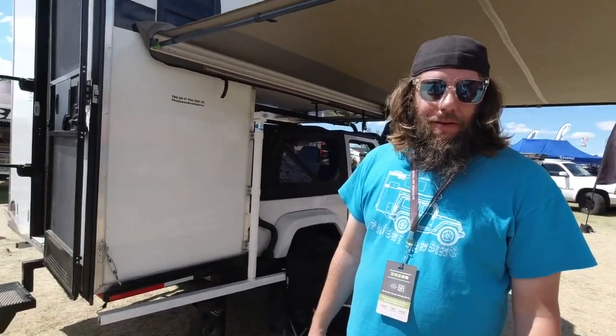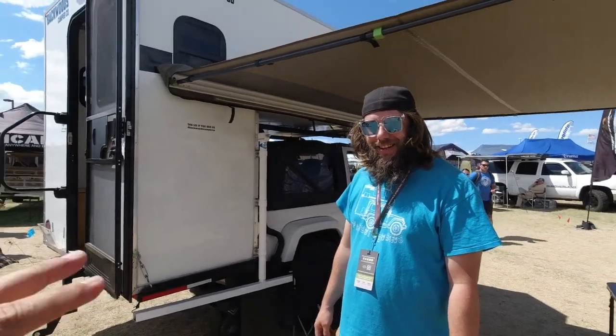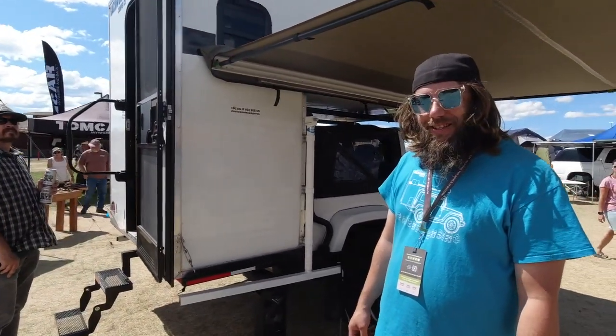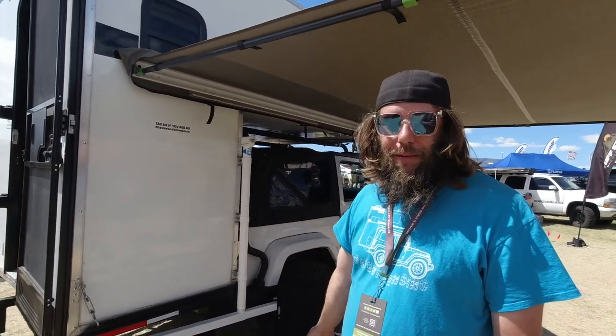I'm at Overland Expo Pacific Northwest with Kurt, who has a camper I've never seen before. Go ahead and geek out on it, tell me what you got. So I'm Kurt with Backwoods Camper Co. This is a SUV camper that I built.